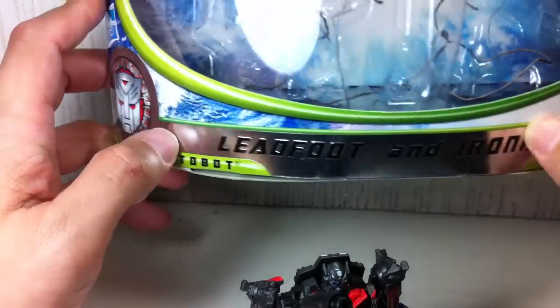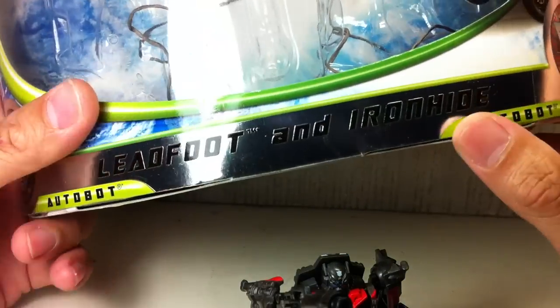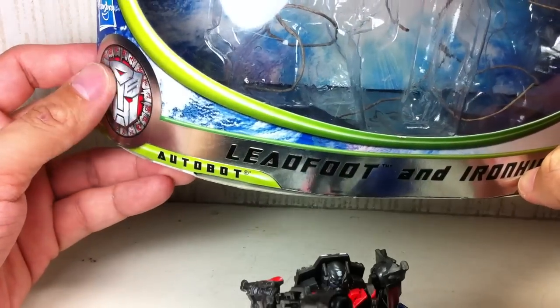The only thing going for this packaging, I think, is this foil-stamped part where it has the names and the faction.